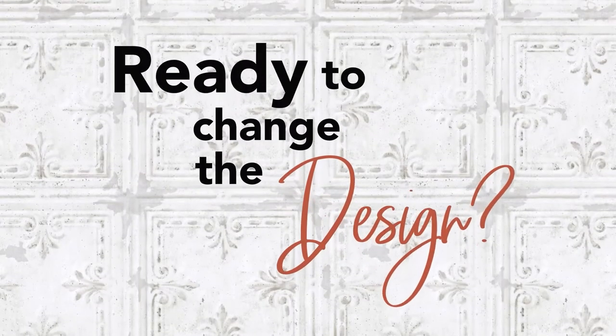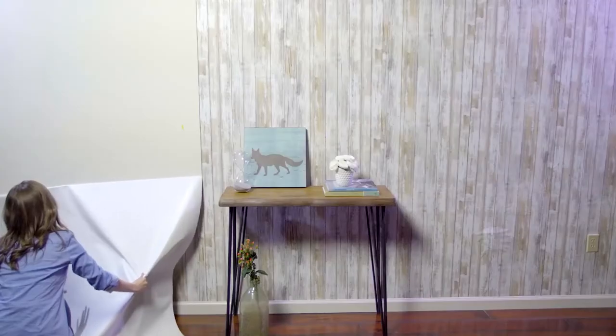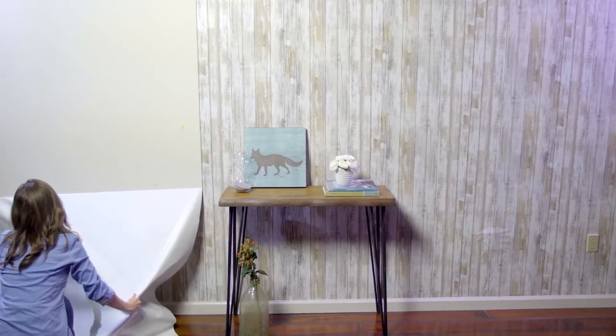Ready to change the design and give your room a new makeover? Peel back the top corner of the panel and slowly pull down. Each strip will come off instantly and in full panels. No mess, no fuss.